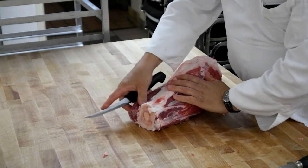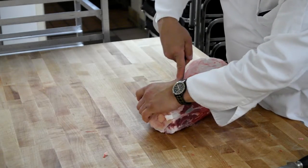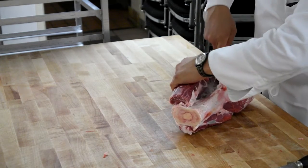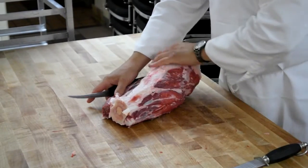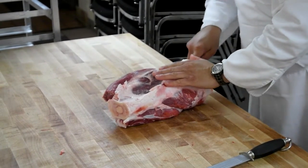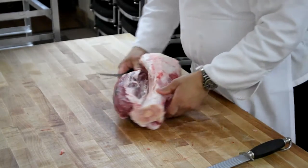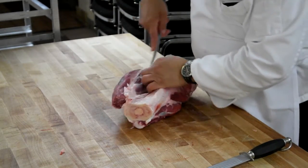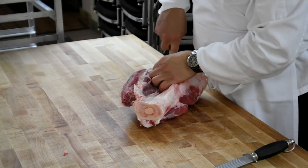Elbow up, tip down. Start at the very top of the solid side. Get your knife right up against the bone and begin to follow the bone down. Your hands must work in concert with each other — as I'm cutting, I'm also pulling away the piece of meat I'm trying to remove. Look at all that collagen in there — all that beautiful flavor that cooks down nice. Once you've got it started, you're pretty much free to turn this thing in any direction. Work the whole length of the bone.